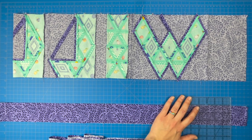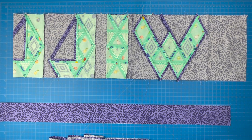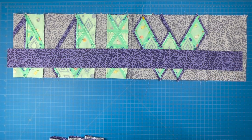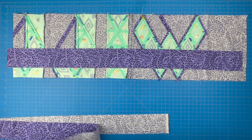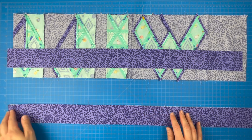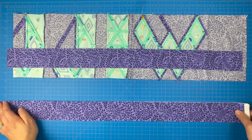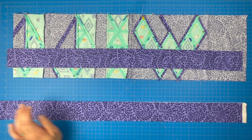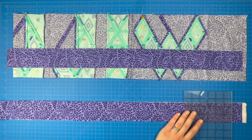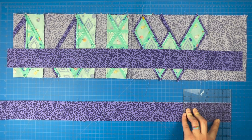You want to cut your border pieces the same length as your name strip, whatever that happens to be for the name you are working on. Now that I have these cut, I want to go ahead and pin them to my name. I'm going to finger press in the half mark so I have a reference point, and also do quarter marks as well. If you don't see your finger press seams, go ahead and mark your fold with a pin. Measure twice, cut once — especially with something like this. You don't want to have to recut.